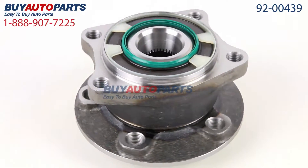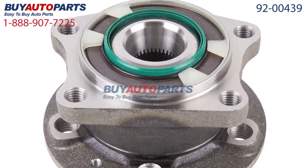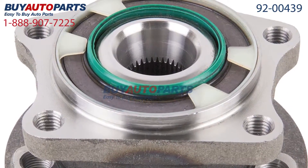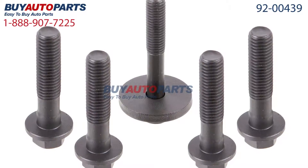Click to place your order with confidence now and you'll find out why so many do-it-yourselfers, shops, and dealers all over the country and world have found us to be their reliable parts supplier of choice for years. If you have any questions, please give us a call — we'll be more than happy to help you.